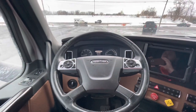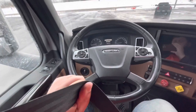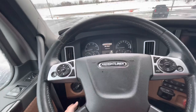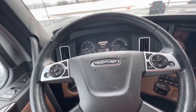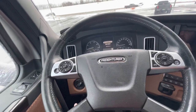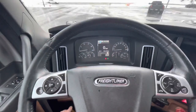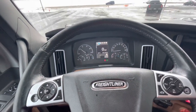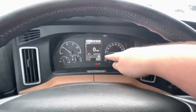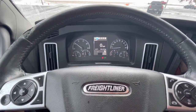Now, after we did the pre-trip on the outside, we come in, put our seatbelt on, and we're going to turn our lights on and do our light check. When the instructor comes in, we're going to do a static brake test and an in-cab inspection, and tugging 50. When we start the truck up, we are making sure we are over 100 pounds of air, which we are well over.